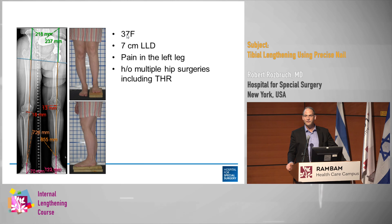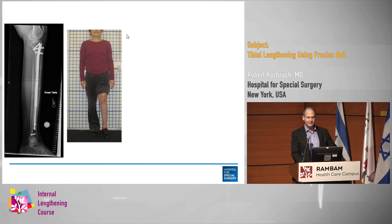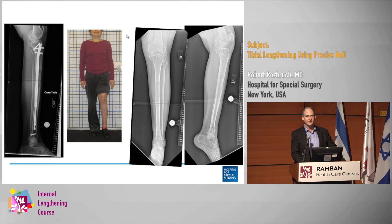You can use tibial lengthening when femur lengthening is not an option. Here's a very complex hip patient referred by a revision hip replacement colleague — she had a hip replacement after an old Ilizarov hip reconstruction, a constrained hip, and a 7-centimeter leg length discrepancy. There was no way we wanted to deal with the hip given the instability issues, so we did the lengthening in the tibia, which worked out very nicely. Sometimes you go to the opposite bone, though you end up with a knee height difference — you have to use your judgment based on the situation.